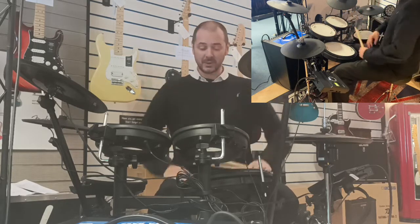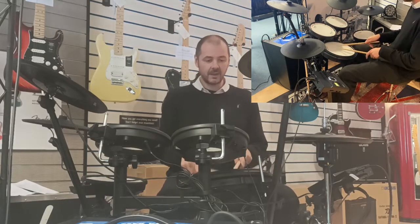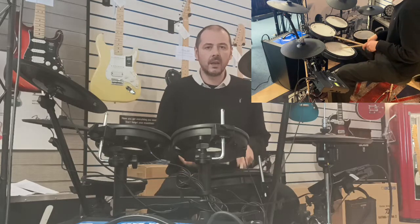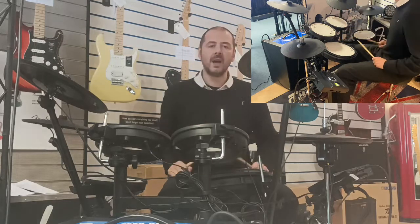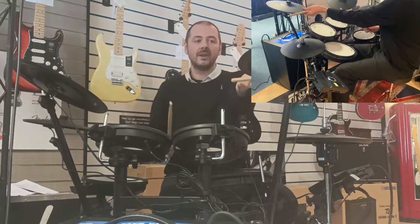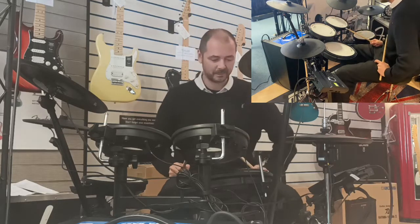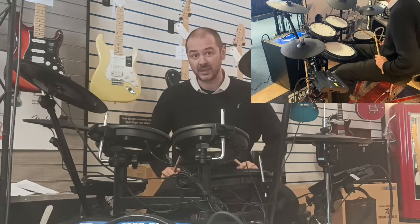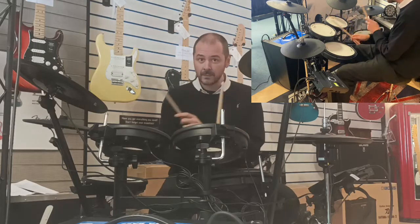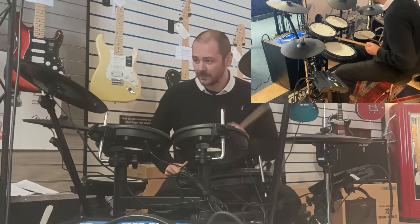The first thing that jumps out to me is the 14-inch snare — I mean, look at that. It's so responsive, and you can see there's a choke on the cymbals. So we've got the 14-inch mesh snare, tom 1 mesh, tom 2, and a floor tom as well.